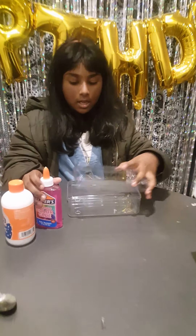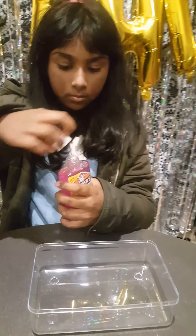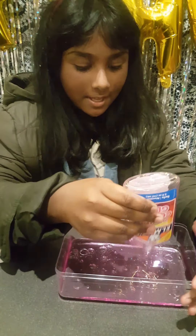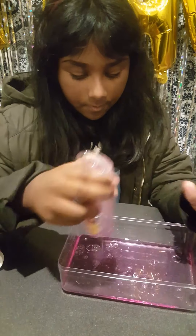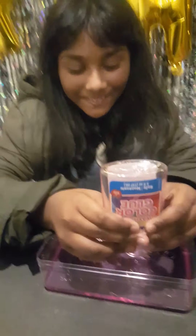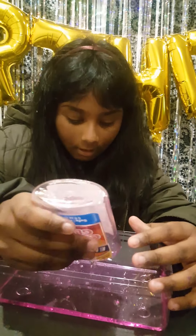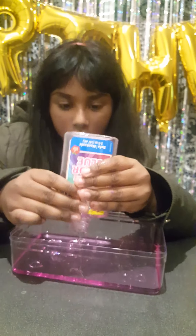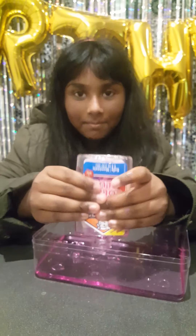First we get the container, we open the bottle. It seems a little bit — actually a lot — a little bit of glue got there. So there is still lots of glue pouring out.